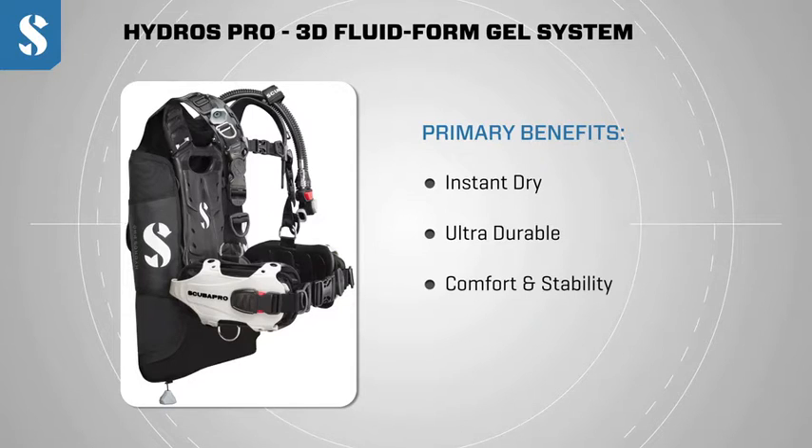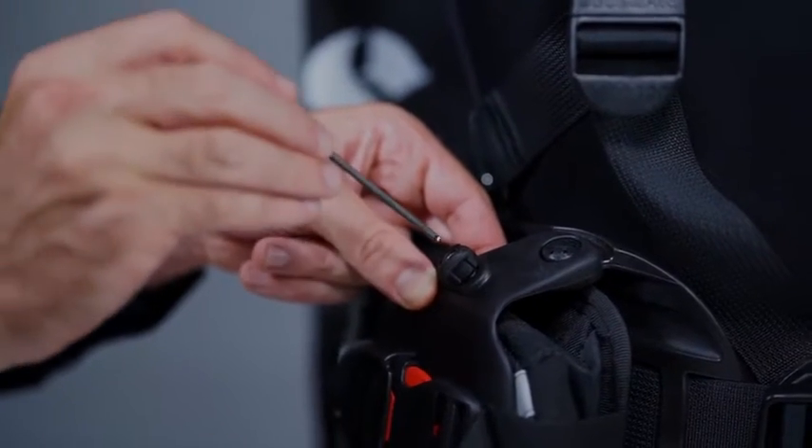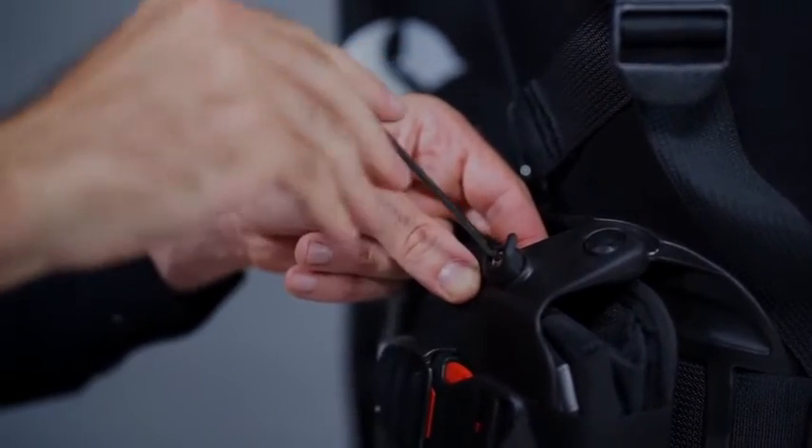Another big benefit of our fluid form technology is that the Hydros Pro is manufactured in a modular construction. All of the components are manufactured individually and bolted together mechanically using stainless steel screws or stainless steel pins. That means that any component that ever needs replacing on the Hydros can be done at dealer level with the bare minimum of tools.